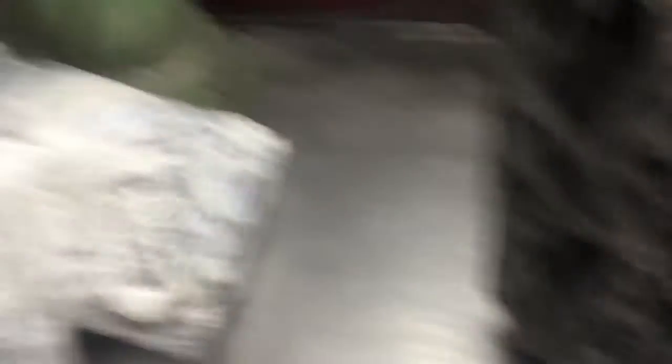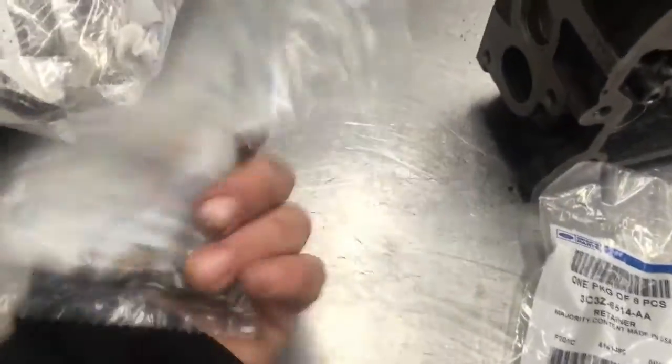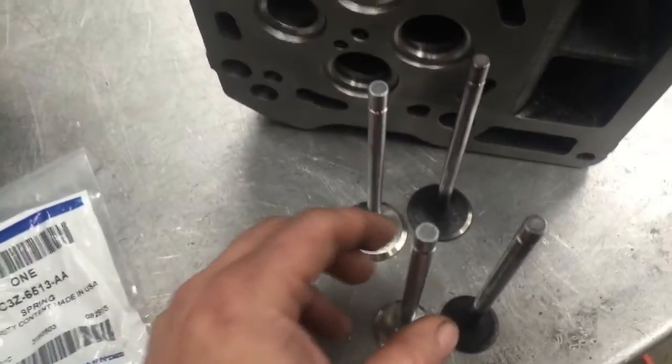For the valve springs, I use OEM valve springs — I get them by the hundreds. You're going to get brand new retainers for the valves, which I also get by the hundreds, and brand new valve locks as well. I'm not reusing anything here.